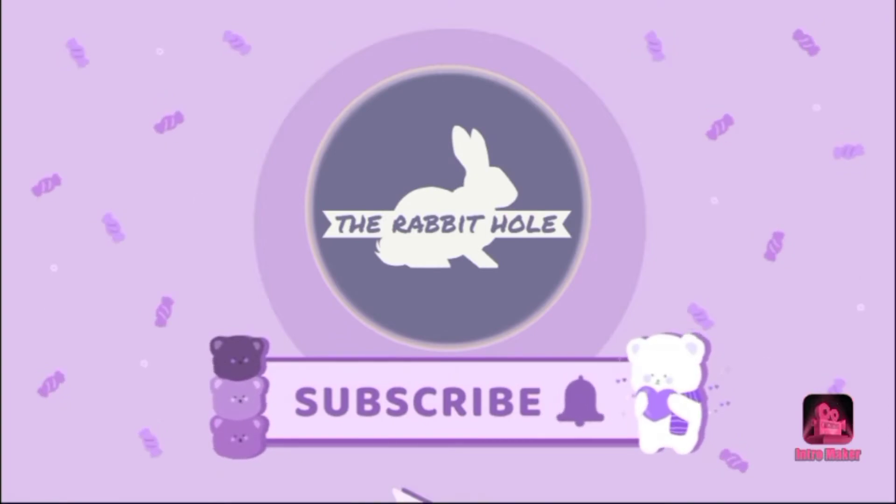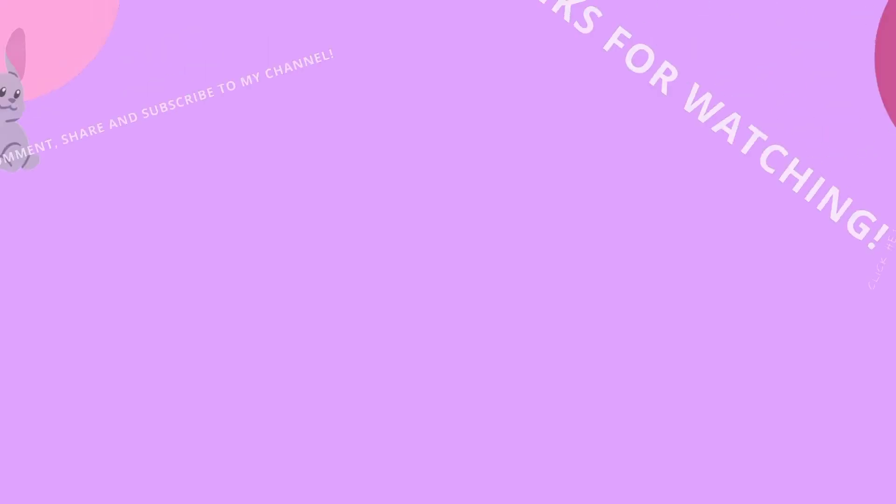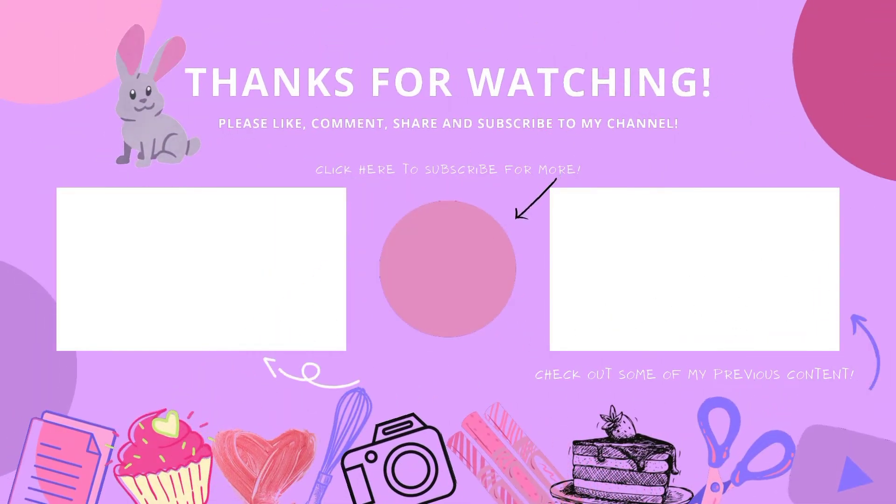If you haven't already, subscribe to my channel and check out some of my previous content. Thank you so much for watching and stay tuned for more videos coming your way.